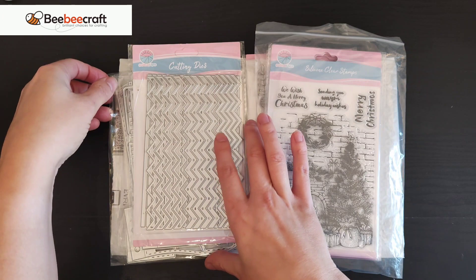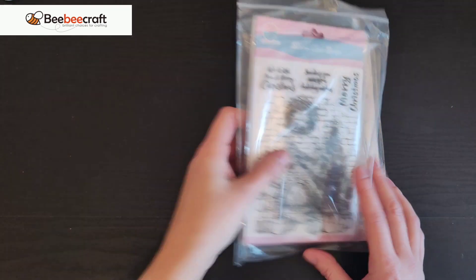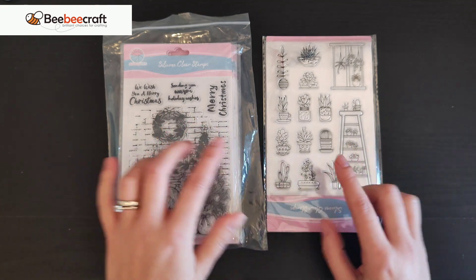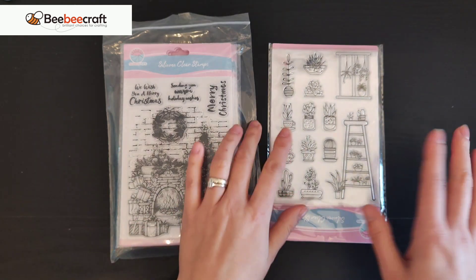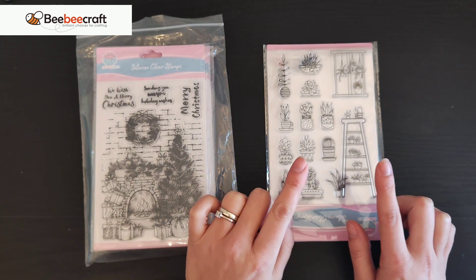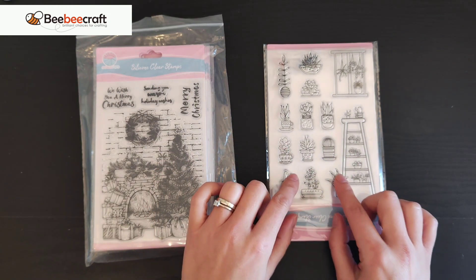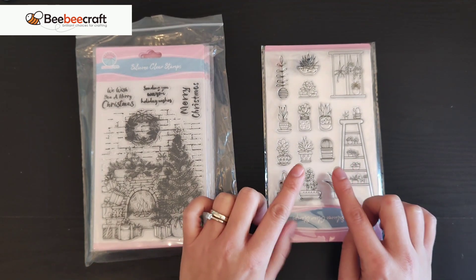I'll start with the stamps first. I've got two lots of stamps, both from a company called Globeland — BB Craft is a site that sells from different brands. I really love plants, and I have a die that looks like a shop front, and I thought these plant stamps would go so well with that. They'd also be really nice in my planner — little whimsical drawings I can stamp in the corners and color in. I actually had this in my favorites for a while, and it was discounted.